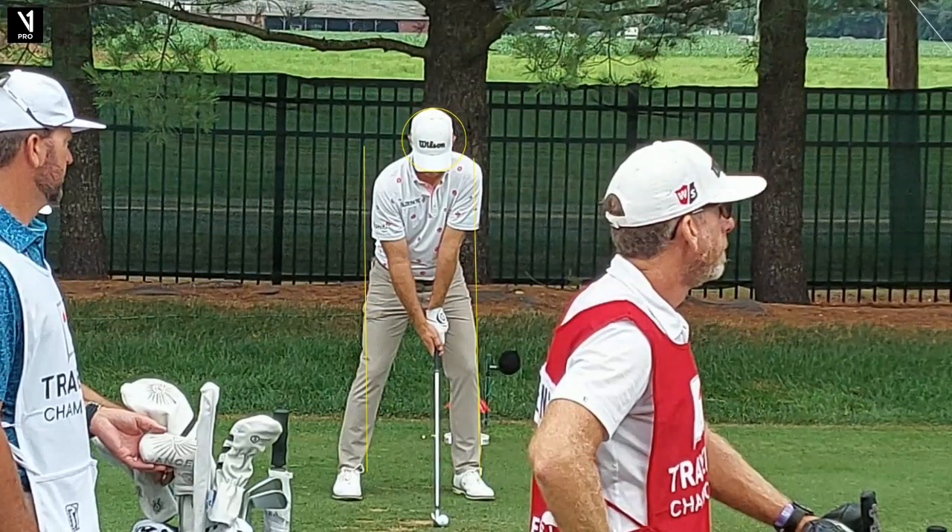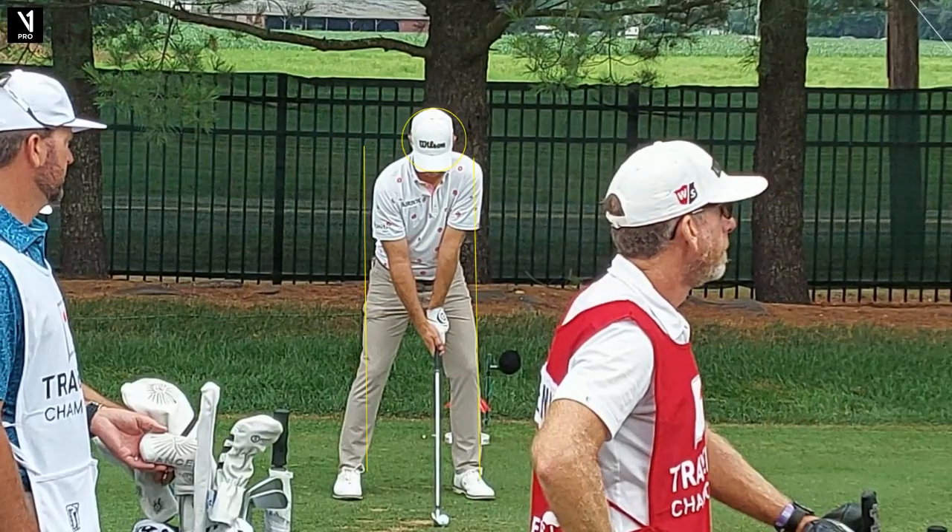You also notice he has a very strong left-hand grip — like three knuckles. I like that. It gets the club face close through impact. Ball is a little forward in stance. Let's go into motion here.